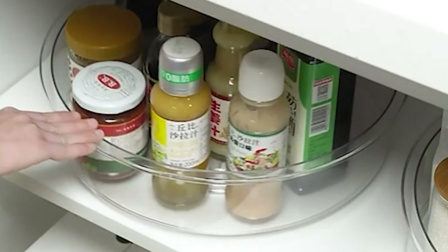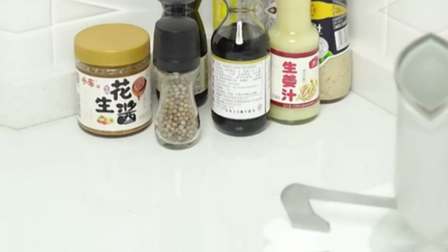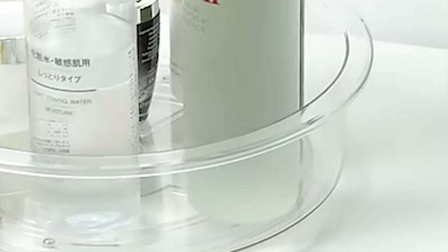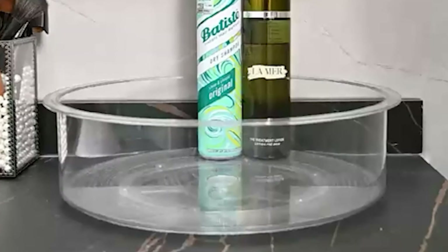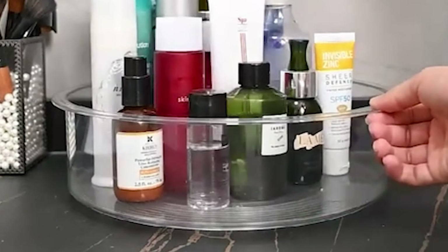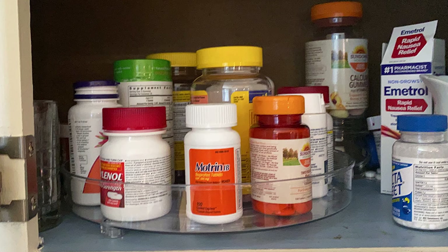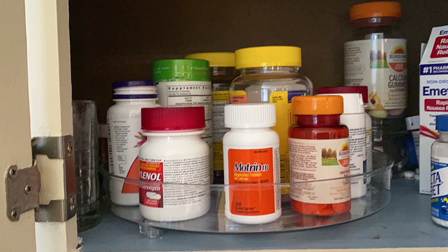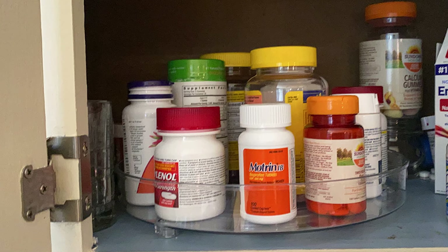Welcome to our latest video review, where we'll be sharing with you the top Lazy Susans for kitchen cabinets. If you're someone who loves to cook, entertain, or simply organize your kitchen, then you know how important it is to have an efficient storage system. A Lazy Susan is a perfect addition to your kitchen cabinets, allowing you to access all your ingredients and cookware with ease.